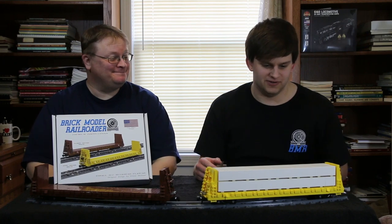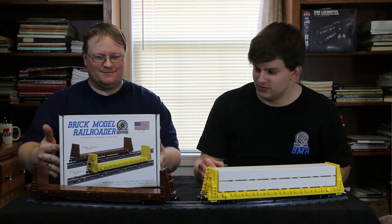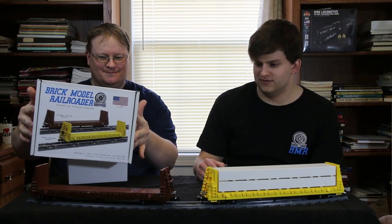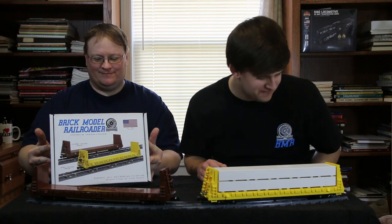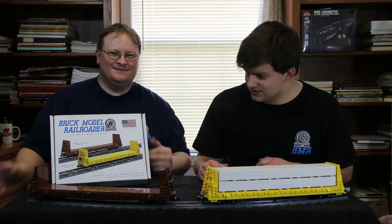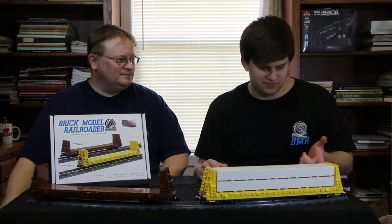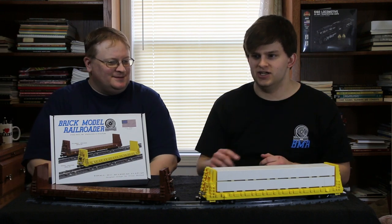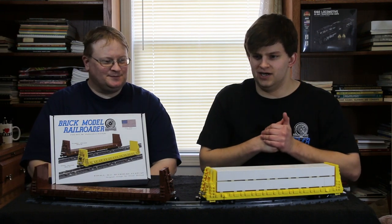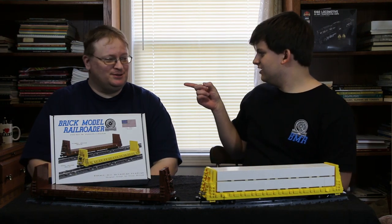This time we are covering the Thrall 61-foot 1-inch bulkhead flat car, which Glenn finally designed — another VMR model, it's been a long time coming. We chose to hold the release because we're going to be doing a dual release this coming month in January, if all goes according to plan.